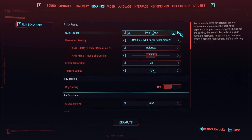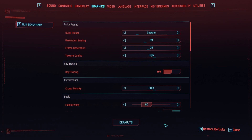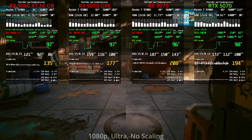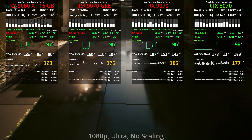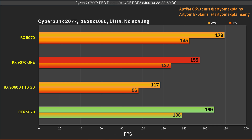In Cyberpunk 2077 I maxed settings to Ultra and disabled upscaling, restarting the game afterwards to ensure settings apply correctly. In this game the RTX 5070 takes the lead — it's not as fast as the 9070, but it is 9% faster than the GRE. Not a huge win, but definitely a win for the 5070.